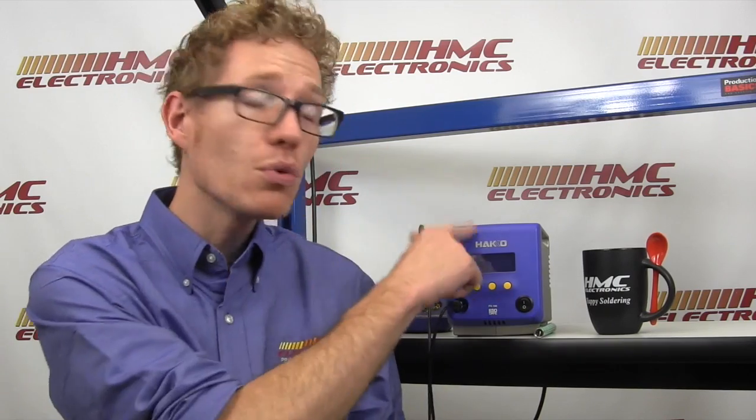There are so many cool features about this FX100 and we've covered many of them here. There's full tech information on our website, hmcelectronics.com — we've got our write-up married with the Hakko information. And if you still have more questions, or if you want one of these at your facility, want to try it out or have an on-site demo, we are a nationally franchised Hakko distributor, so that's something we can very easily arrange. Give us a call, drop us an email, we'll take care of that for you. Thank you very much for watching, and happy soldering.